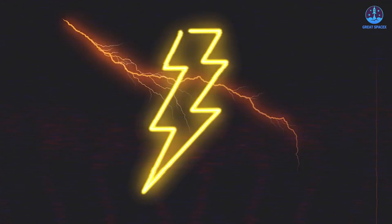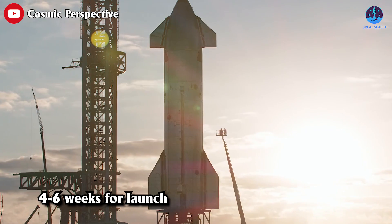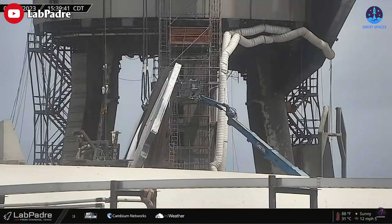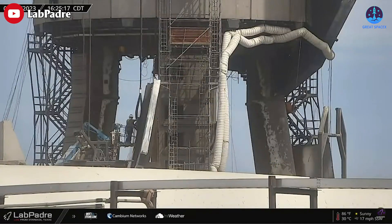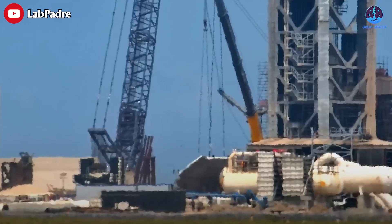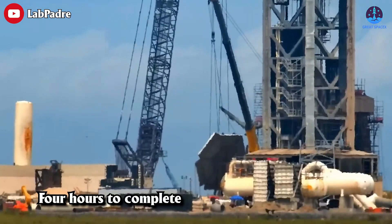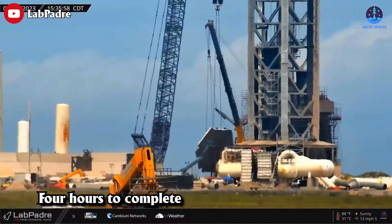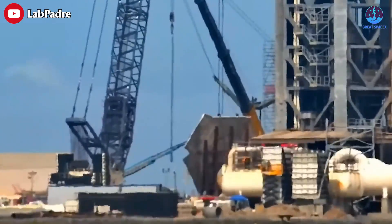That speed is totally insane — four to six weeks for launch readiness is completely possible. Yesterday, SpaceX rolled the central steel plate for the OLM water deluge into position. The installation process proceeded remarkably smoothly, taking only about four hours to complete. It was a testament to the bold engineering techniques employed by SpaceX, venturing into uncharted territories of innovation and design.